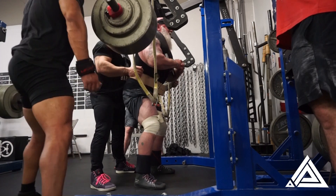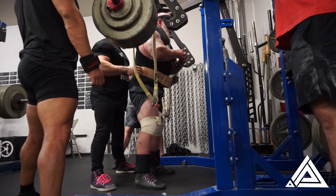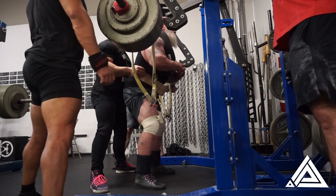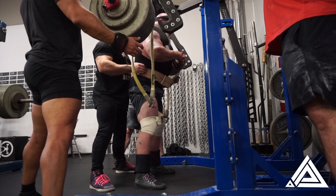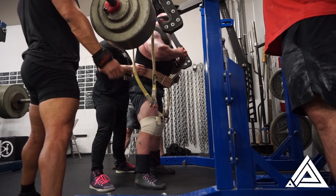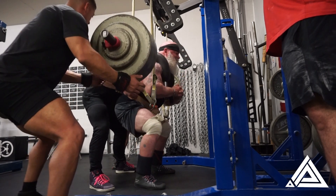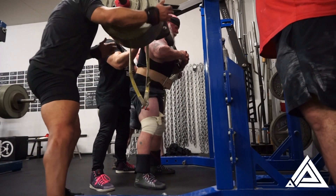Here's Joe again fighting for it — and he switched out wraps. He was trying to figure out which ones he likes better. I think he was able to get a little bit deeper on these, but he still needs a little more to get to the raw standard. We believe in him — he'll get there. That one was probably the closest.